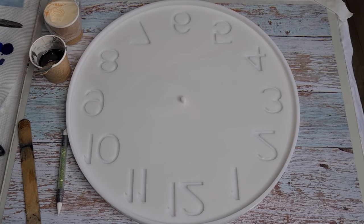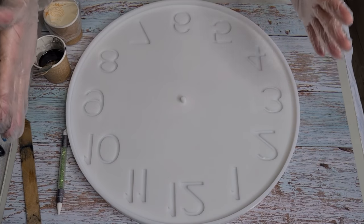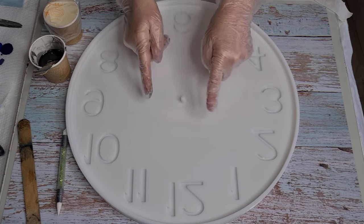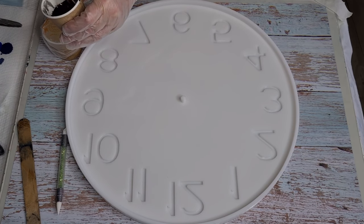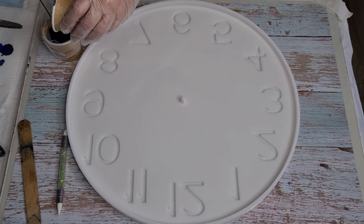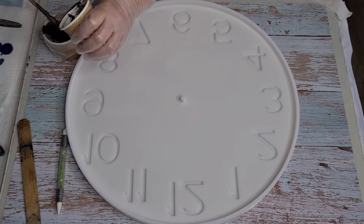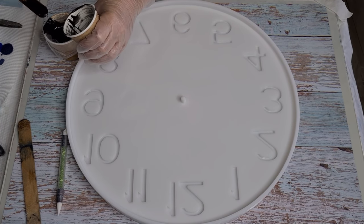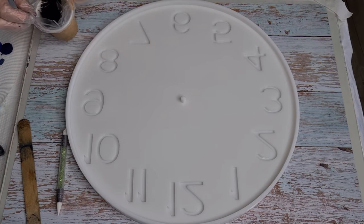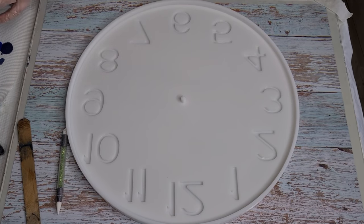G'day guys, welcome back. I'm going to do another clock - well, I'm going to try. I don't know why I've been struggling with big pieces. If you saw my previous two clocks, you saw they kind of bloomed from the outside and didn't do much in the middle. I'm going to try again. I've mixed up my black using the platinum 360 plus with some black pigment paste, put it in a piping bag because it makes it easier to get into all the little numbers. I'll get started and put you on time-lapse, and I am going to try a different resin.